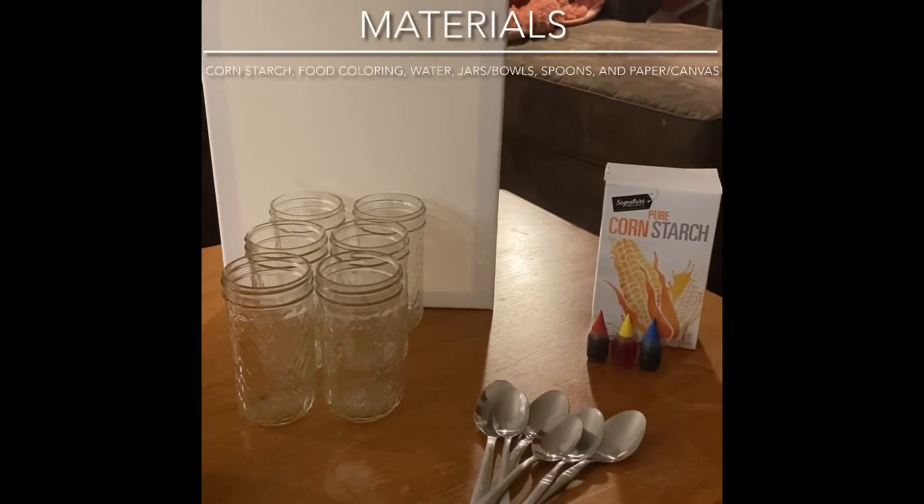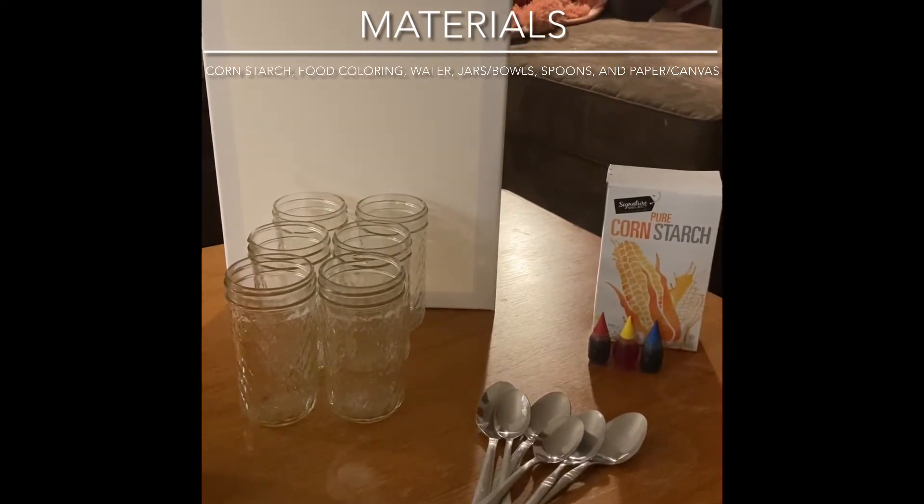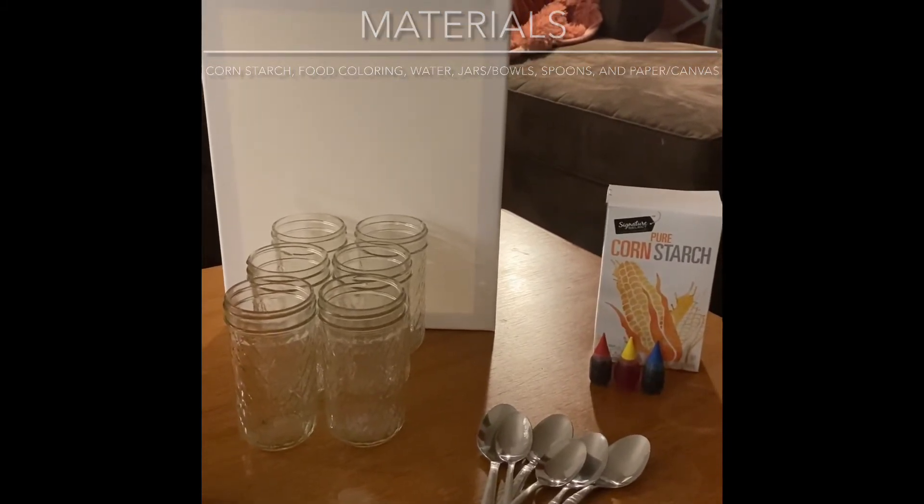You'll need a canvas or white piece of paper, cornstarch, and food coloring. I have the three primary colors right here: red, yellow, and blue, and six spoons. You'll also need water to do this project as well.